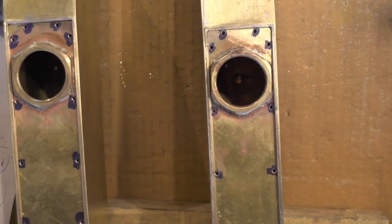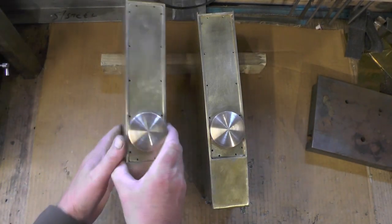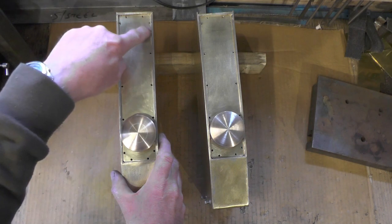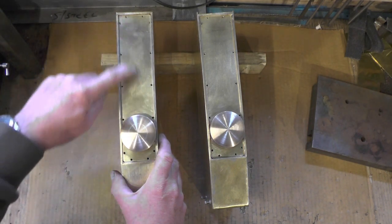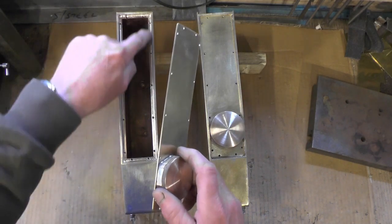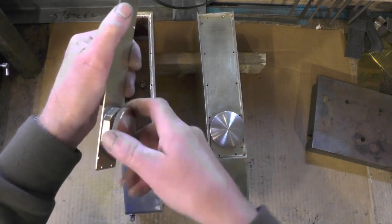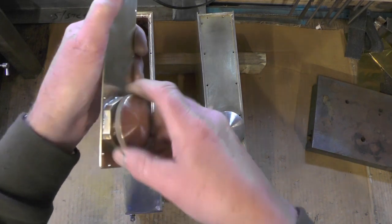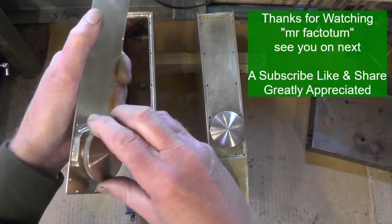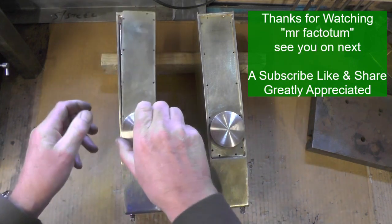That's it then, another part of the jigsaw completed. They're all done now. I'm just waiting for some bolts to come to fit the tank cover on. I've got to make a gasket for that eventually, and I've also got to make an o-ring for this filler cap. But they're ready for painting now.